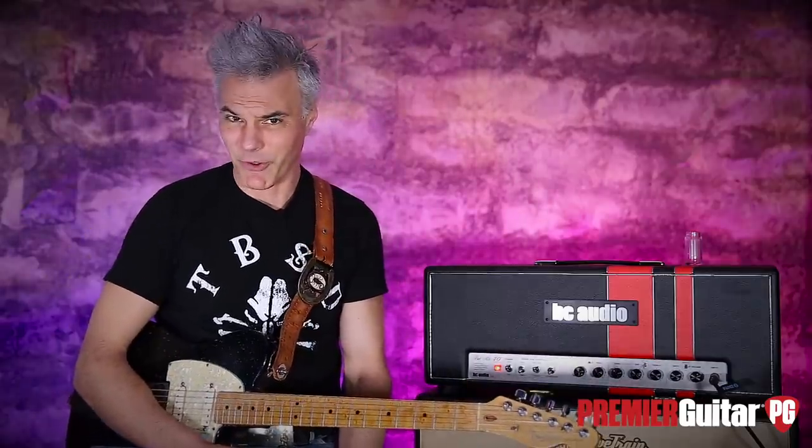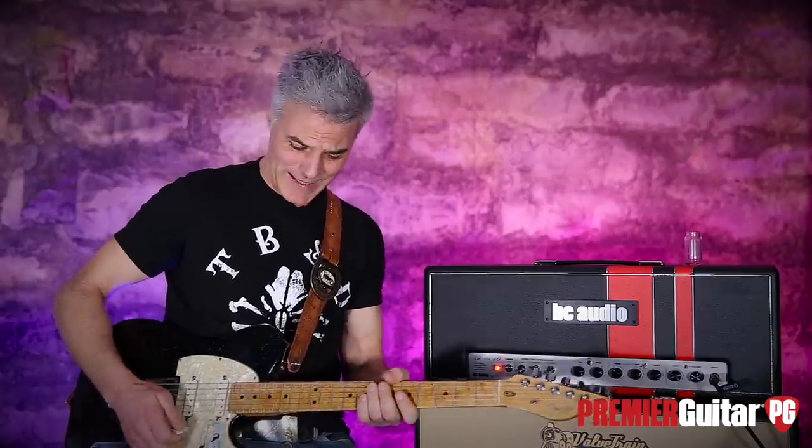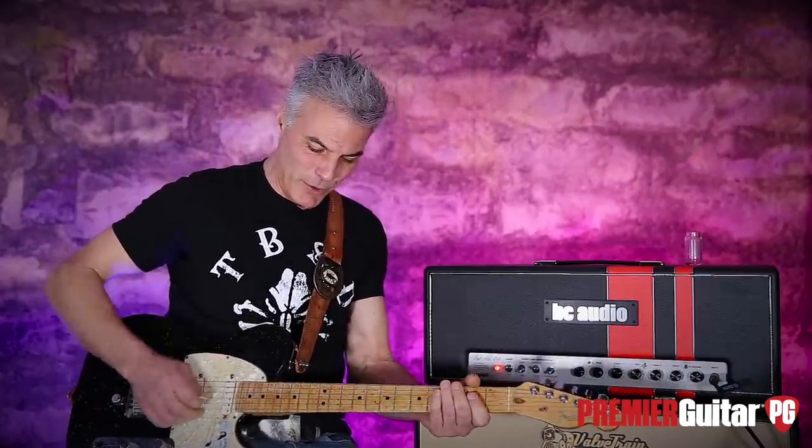Here's the Tele — got some spank to it, right? Spanky. And then put on that drive or that boost...